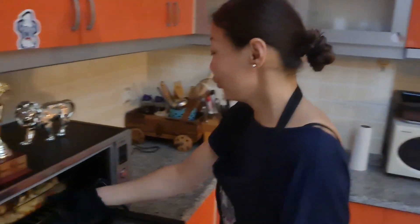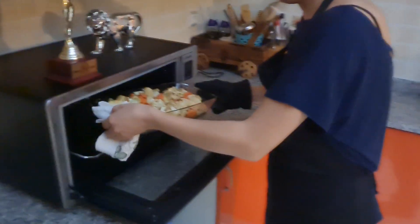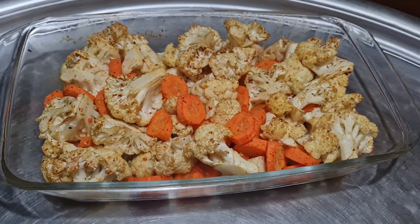It's ready now — look at this beauty! It smells so good. Bon appétit guys! I hope you enjoy this meal — try it out, it's definitely going to blow your mind. I hope you liked this recipe of cauliflower with carrots. If you like our videos, don't forget to click the like button and subscribe to our channel. Wishing you a nice evening — bye bye!